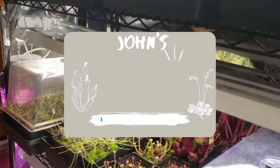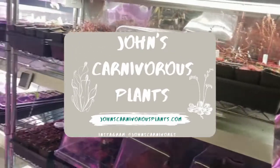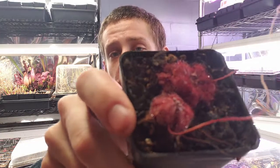Hi there, I'm John of John's Carnivorous Plants and this is my indoor carnivorous plant nursery. Today I'm going to teach you how to grow Drosera natalensis, a carnivorous plant that is native to South Africa. This is a very easy and fast growing sundew species and is perfect for any beginner who's looking to get into some of these beautiful little rosette species.